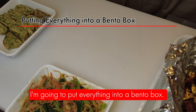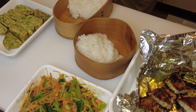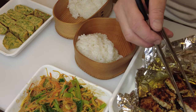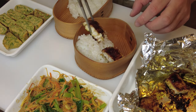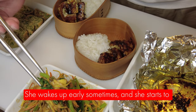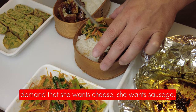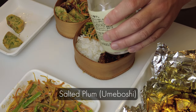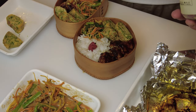Now we're going to put everything into the bento box. My youngest daughter is talking — she wakes up early sometimes and starts demanding cheese, sausage, and other things, so I need to hurry. This is salted plum, umeboshi. I wanted something red in the bento, so I'm putting it in. And this is done.